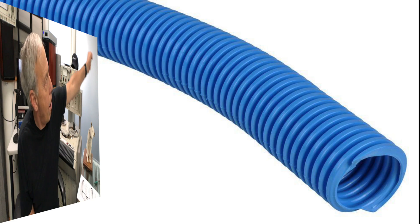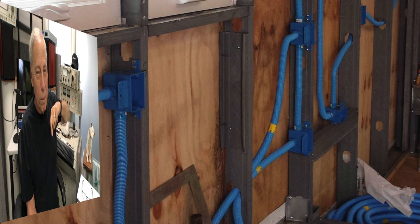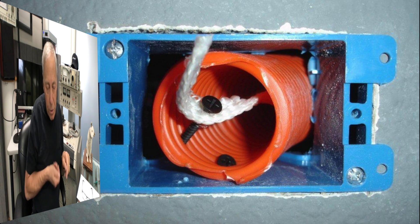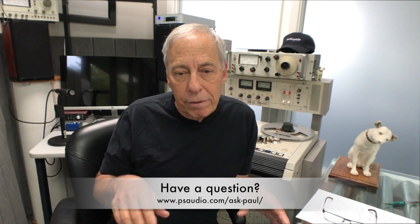I call it Smurf tubing — I'll show you what it looks like if I can find something. Basically, it's flexible tubing. It happens to be blue — Smurf blue. It's flexible tubing that allows you to stuff a cable through and put it in. Then, if you need to change it, you can just pull it back out and stuff a new one through. So if you do run in-wall cables, use something like Smurf tubing if you can. That would be the only caveat, other than keeping it away from any kind of AC power cables.